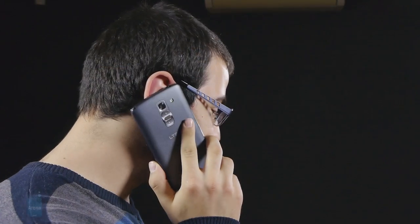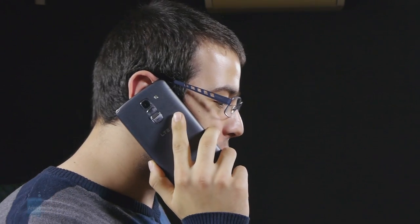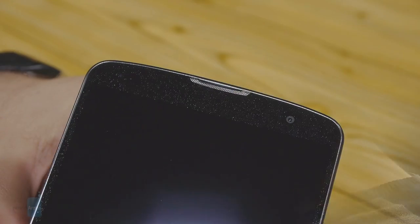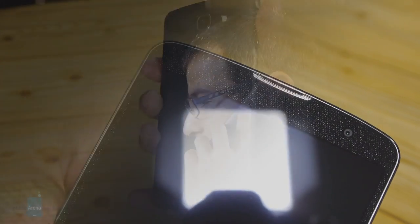Making calls with the G Pro 2 brings no nasty surprises whatsoever. Both the microphone and the in-ear speaker are extremely loud and the cost in loss of clarity will be worthwhile for most. That said, there is some distortion and we've definitely had better. Still, the phablet carries out its underlying function with a decent level of finesse and certainly performs above average.